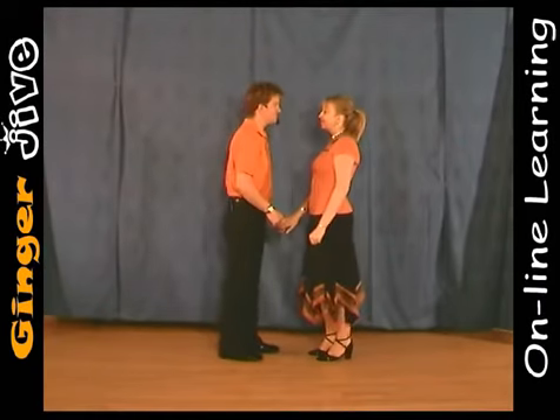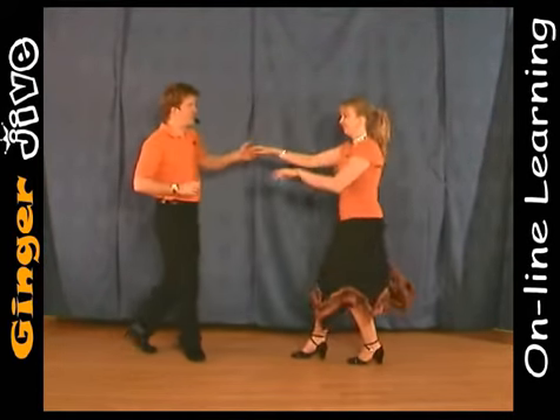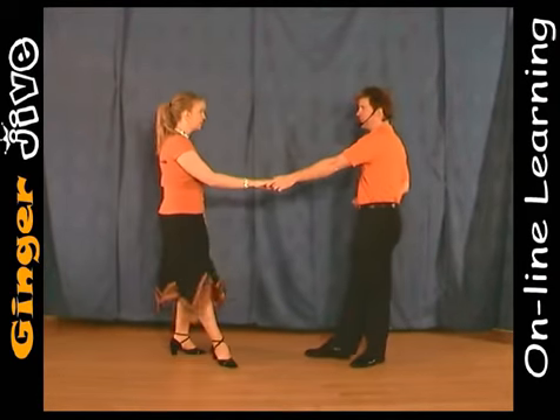Side to side: one, two, three, four, five, six, and back.